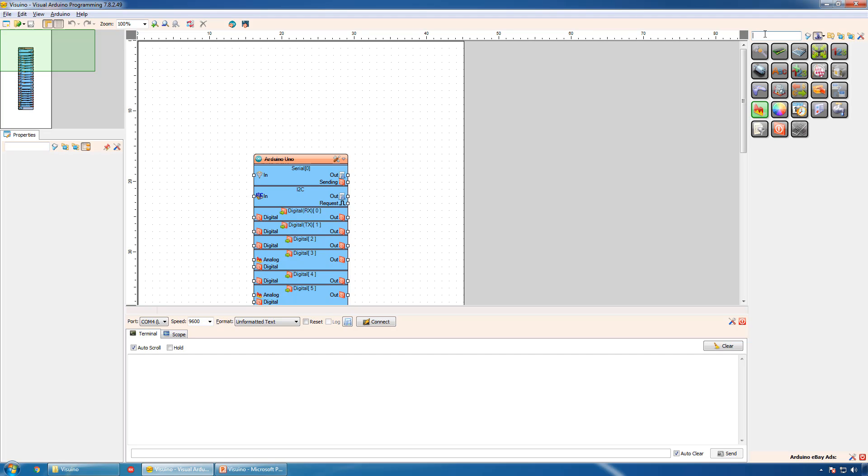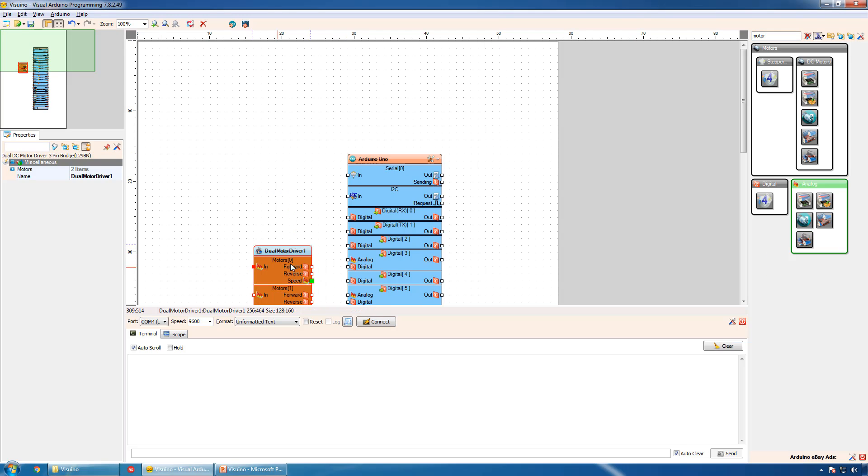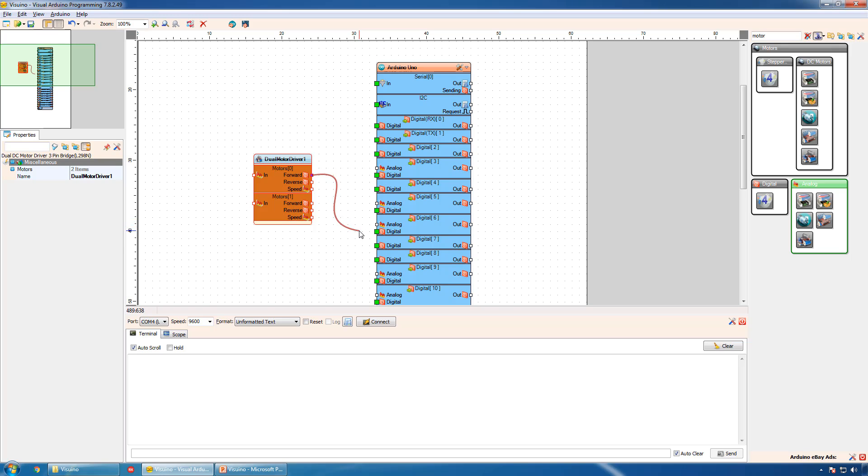We need to add a Visuino component to it. In this kit, the motor board is connected with 3 pins per motor. We will add the motor driver. Connect the forward to the digital pin of digital channel 7, the reverse to digital channel 6, and the speed to the analog pin of digital channel 5. For the second motor: forward to digital channel 8, reverse to digital channel 9, and speed to the analog pin of digital channel 10.